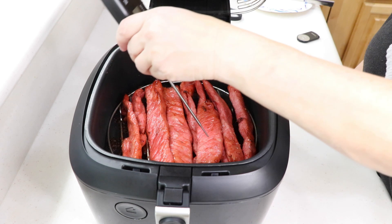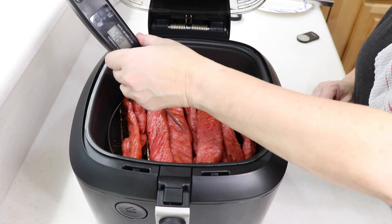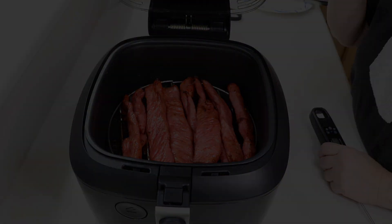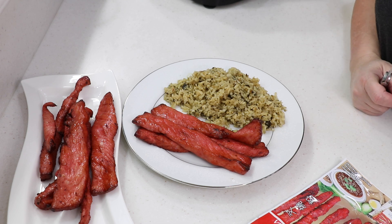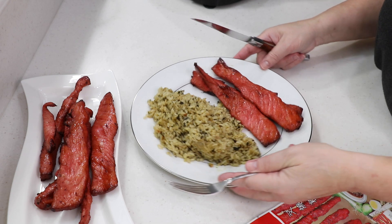I'm pretty sure it's cooked — we're reading in the 180s, so I'm gonna plate it and taste it for you guys. I made some seasoned rice to go with this, so I can't wait to taste it. Alright, time to taste it — it smells... I can't get cinnamon out of my head.